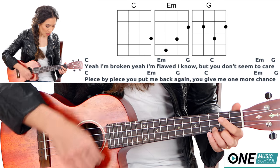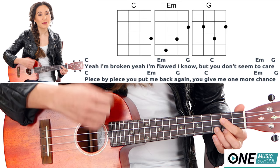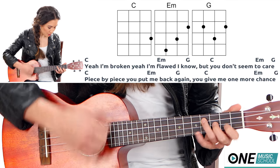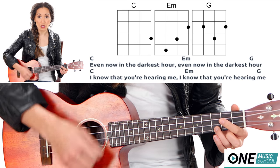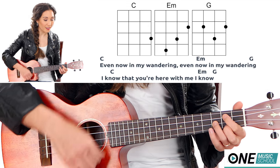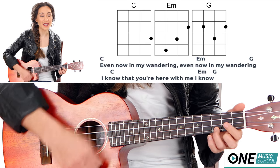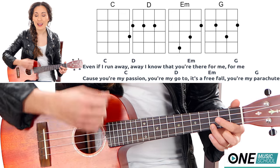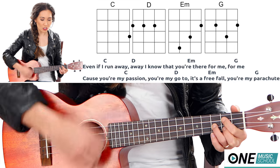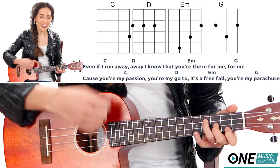Yeah, I'm broken. Yeah, I'm flawed. I know. But you don't seem to care. Piece by piece, you put me back again. You give me one more chance. Even now in the darkest hour, I know that you're hearing me. Even now in my wandering, I know that you're here for me. I know. Even if I run away, away — I know that you're there for me, for me. Cause you're my passion, you're my go-to. It's so freeful. You're my parachute.